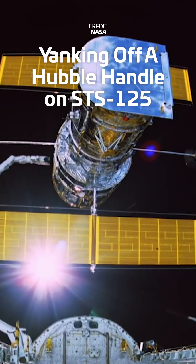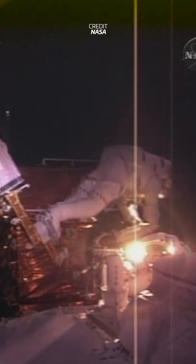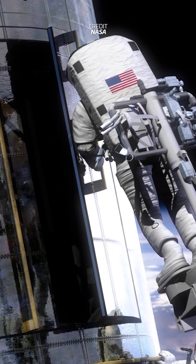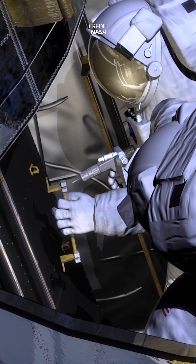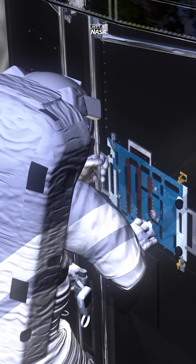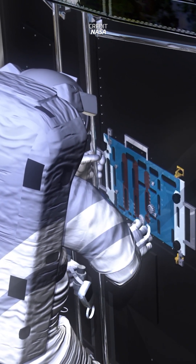The real struggles came on the fourth spacewalk and the fixes to the Space Telescope Imaging Spectrograph, which had failed five years earlier due to a blown power supply. To get to the instrument, Massimino and Good would have to remove four handles and more than 100 screws that, again, were never meant to be removed in space.